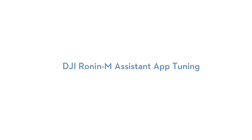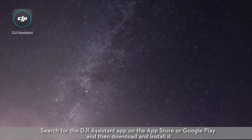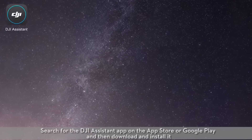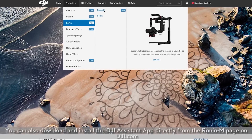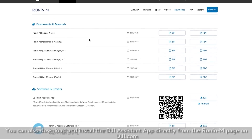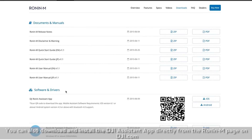DJI Ronin M Assistant App Tuning. Search for the DJI Assistant App on the App Store or Google Play, then download and install it. You can also download and install the DJI Assistant App directly from the Ronin M page on dji.com.